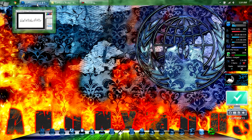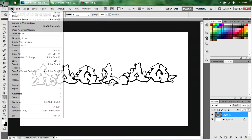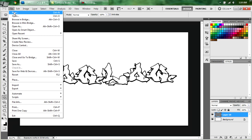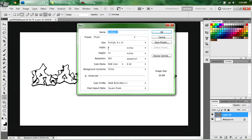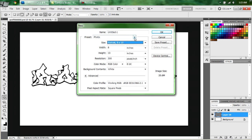Let's get started. Now if you notice, I've already got mine open. What I used is 1366 by 768 RGB colors.